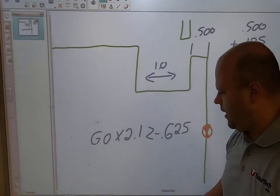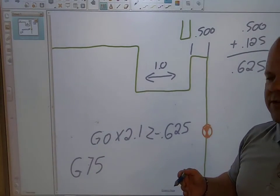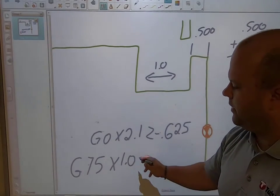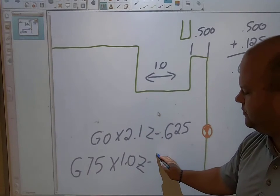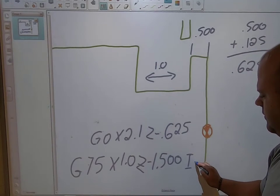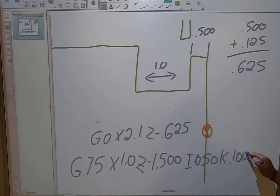So I'll execute G75 — my depth will be one inch, so X is one inch, the finished diameter, which is a pretty deep groove. My Z is minus one inch, five hundred thousandths. I have my I of fifty thousandths, my K value of one hundred thousandths, because my insert is only an eighth of an inch (125 thousandths) and I want to go a little bit less. Then my feed rate is eight thousandths per revolution — inches per revolution — that's my feed rate.